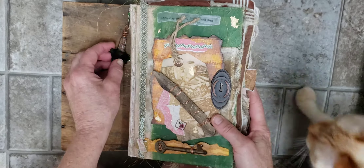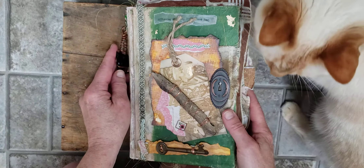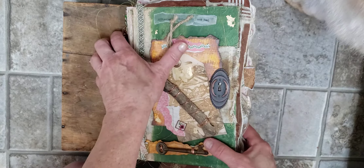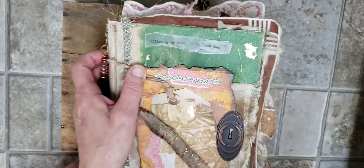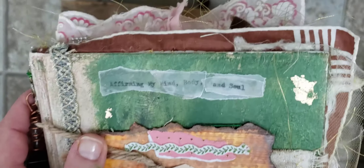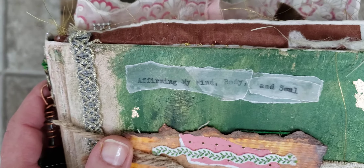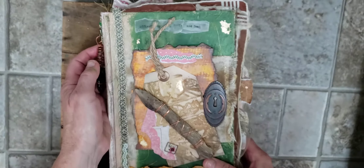This is an altered book I made for a friend. Here's Alistair. She's going through a kind of a hard time, and so I titled it Affirming My Mind, Body, and Soul. And it's an altered book.